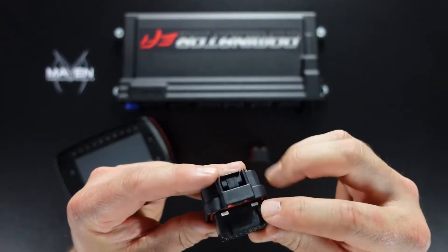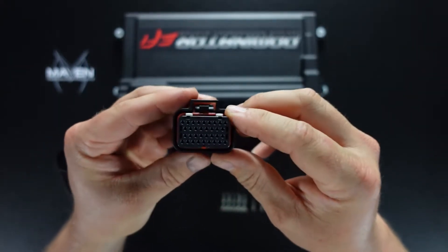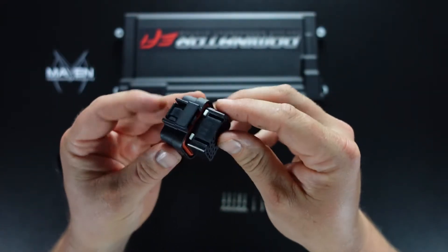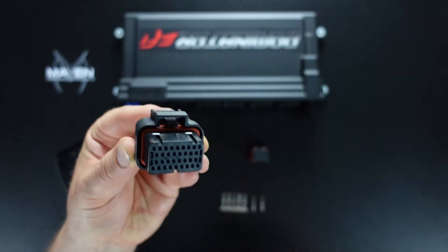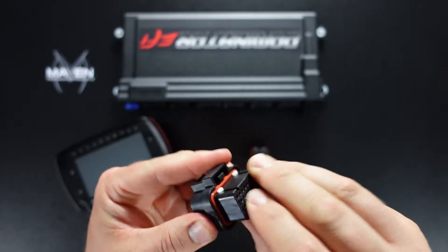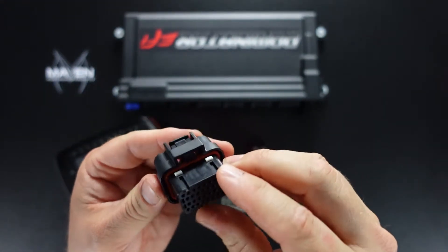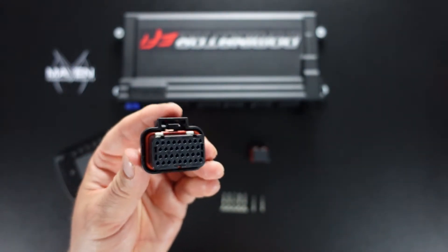You'll see these white little tabs here and that's actually a lock. So as you install the terminals with the wires crimped onto them, this lock will put them in place. In fact, you can't actually put them into the ECU without having them locked. So it's kind of a safety feature knowing that they're actually in place and all locked in.